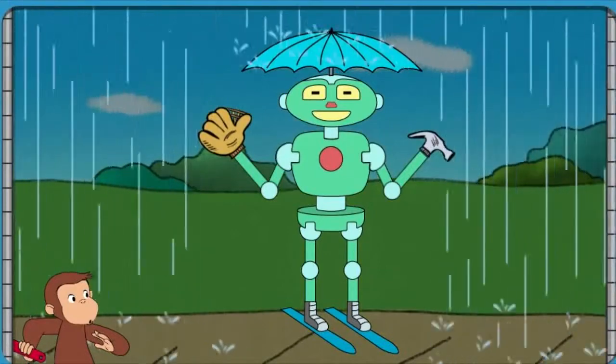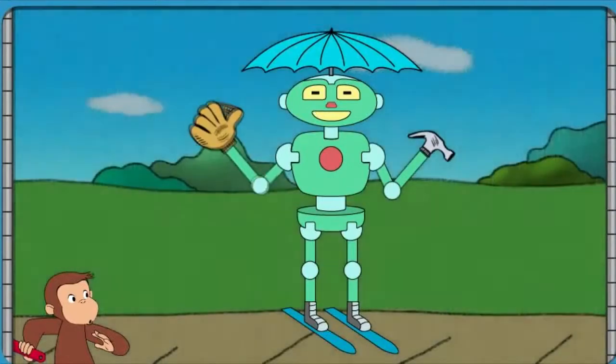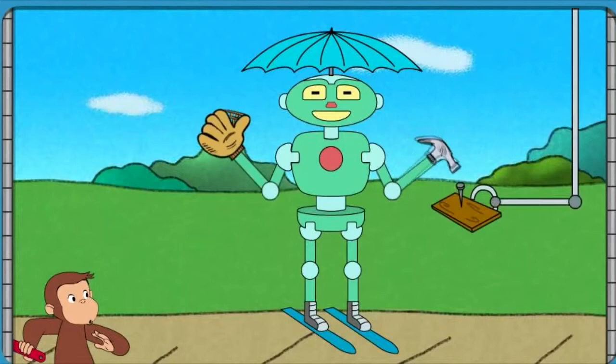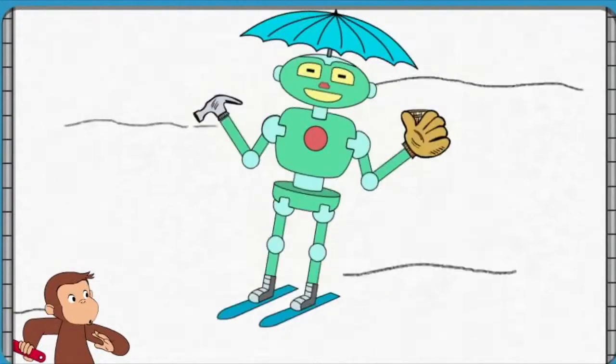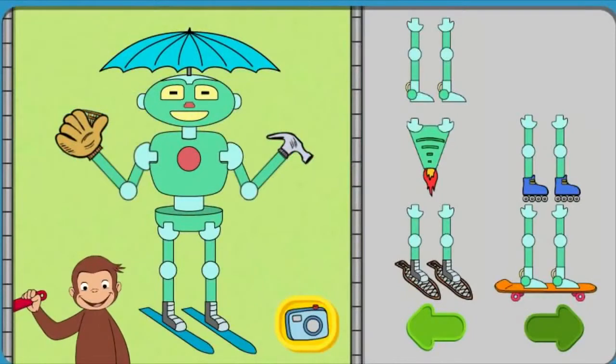That robot can stay dry, and catch a ball, and pound a nail, and slide down snow. Click the camera to take a picture of your robot. Or take parts off the robot to try new parts.